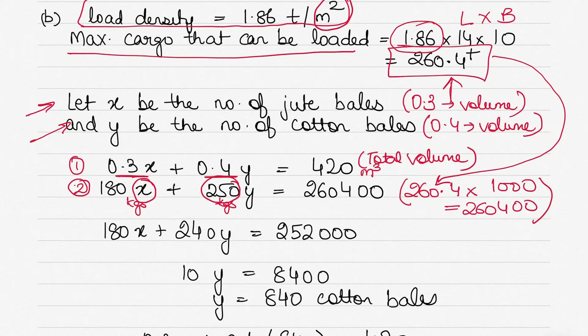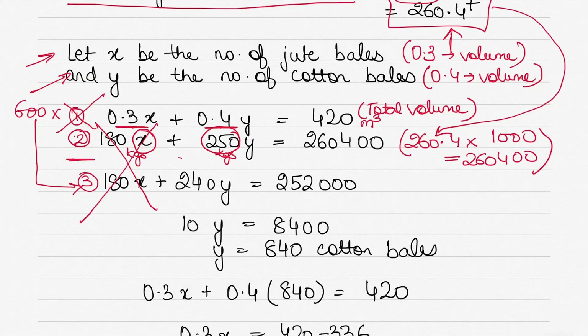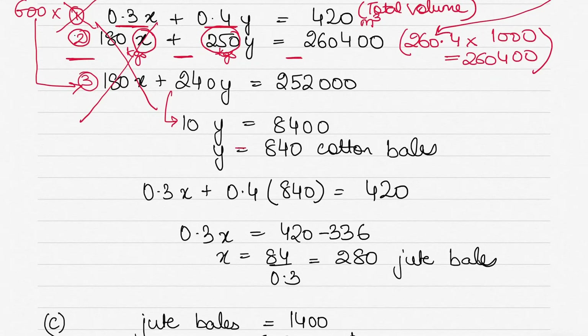To solve, I want to eliminate x. I multiply Equation 1 by 600 to get Equation 3: 180x + 240y = 252,000. Subtracting Equation 3 from Equation 2: 180x cancels out, leaving 250y − 240y = 10y, and 260,400 − 252,000 = 8,400. So 10y = 8,400.